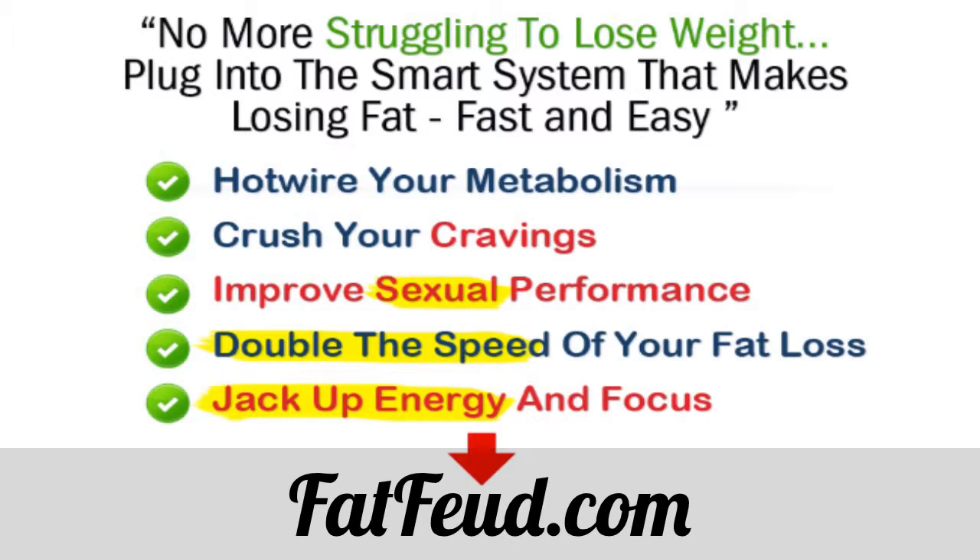You can also click on the link in the description to get a complete system for melting fat — an intelligent and streamlined system. I'll see you there.